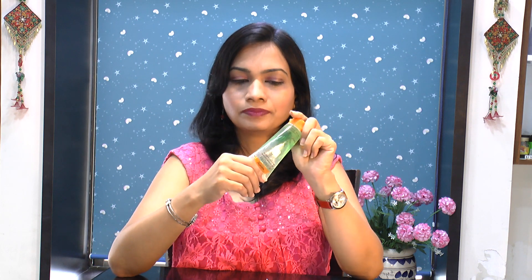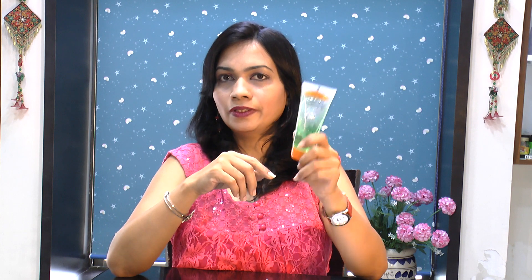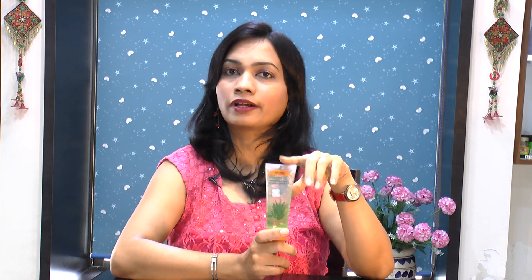I have very sensitive skin and even minor changes in my skincare routine cause acne breakouts. Honestly, I was a little hesitant before trying this aloe vera gel, but I've been using it for the last three months and I do see changes in my skin. It is effective on dark spots and blemishes as well, but you need to massage this gel on a regular basis to see the results.